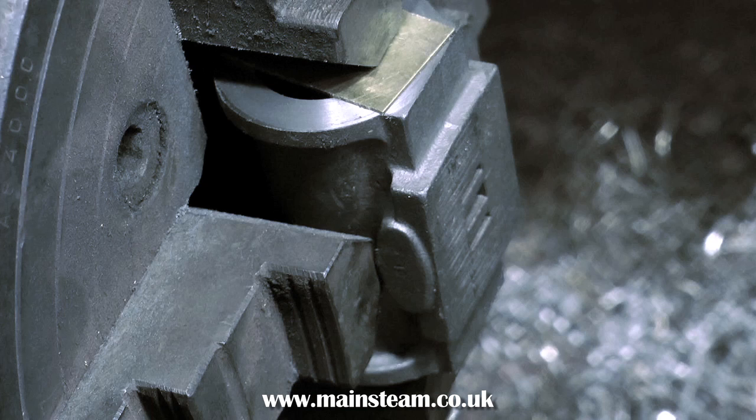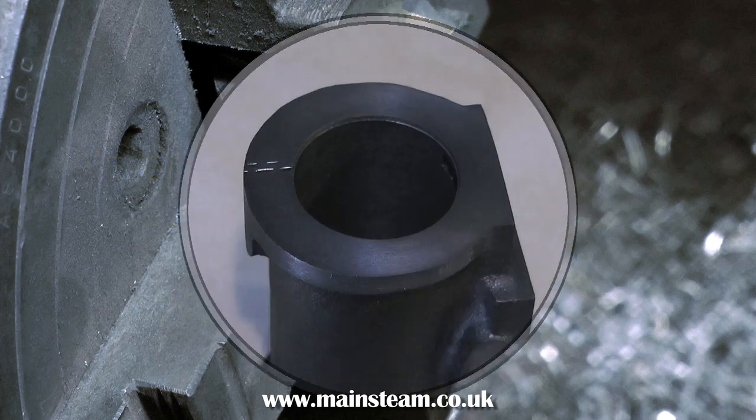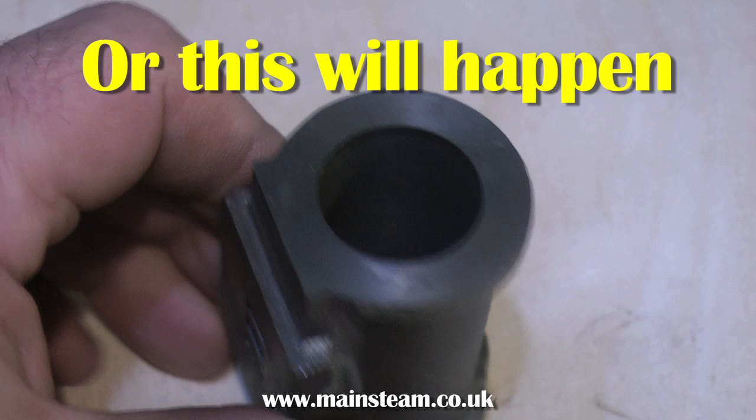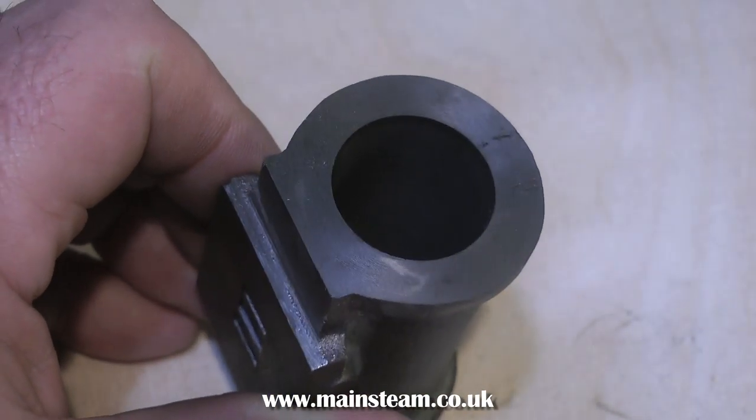Once this second end of the cylinder has been faced, it needs to be put back in the four-jaw chuck to machine the port face. You must use some packings on the newly machined surface, otherwise the chuck jaws will make it look like this. I did this on purpose — this is not an accident. This was a scrap casting, so I quickly machined it to show what happens if you don't use packings.